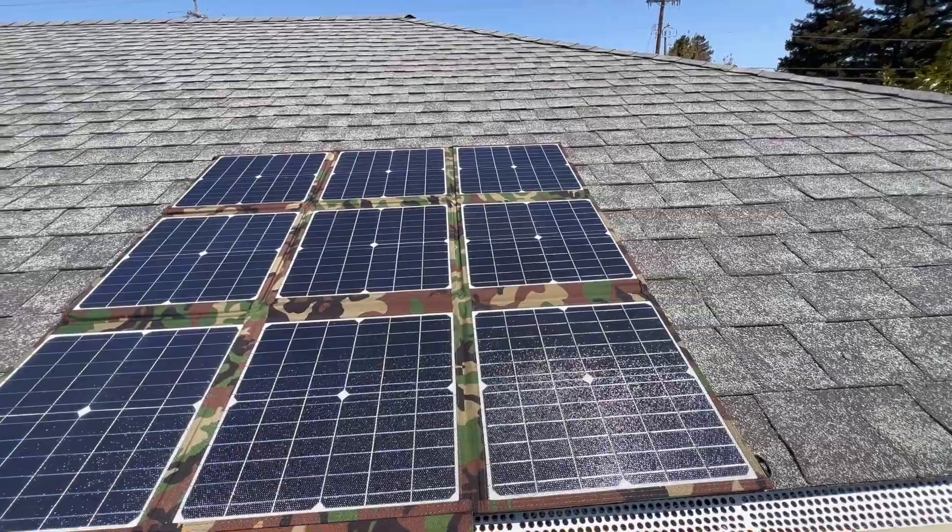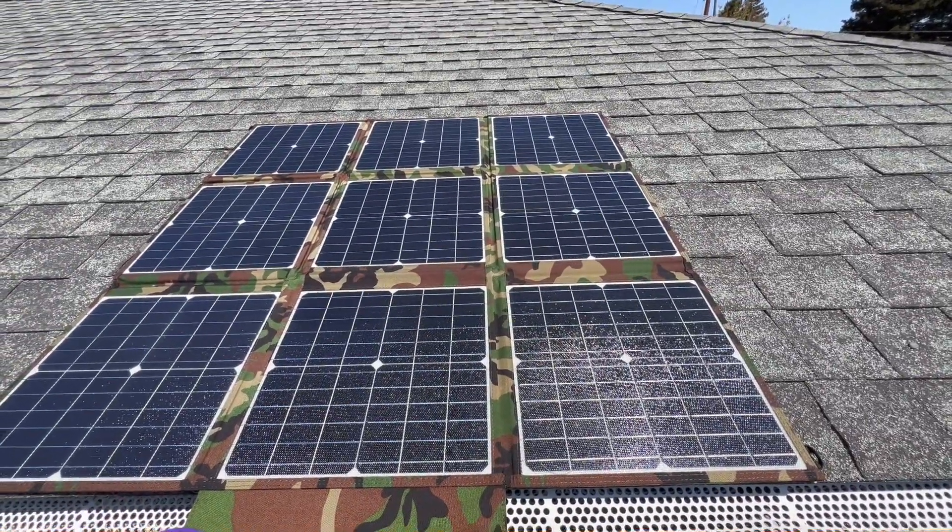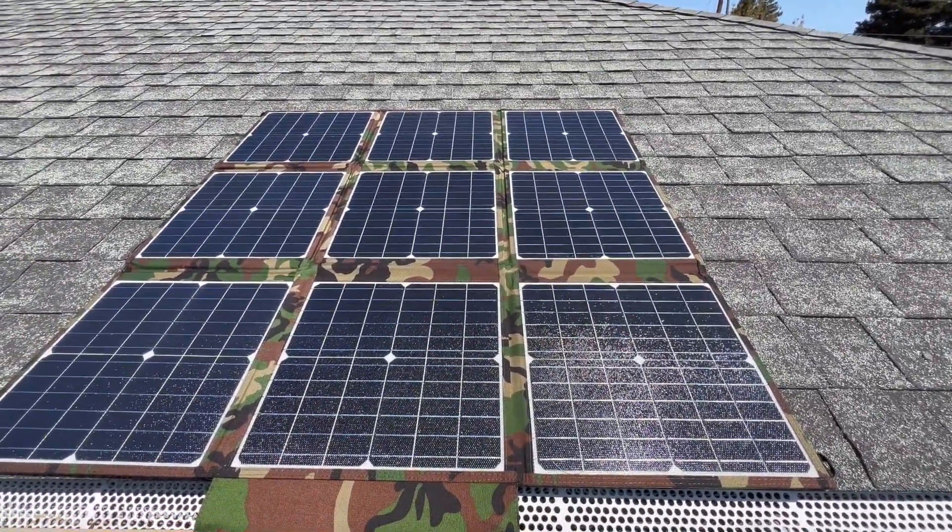So this is the solar panel unfolded and I'm going to set the solar panel up on my roof to maximize the sun exposure today.